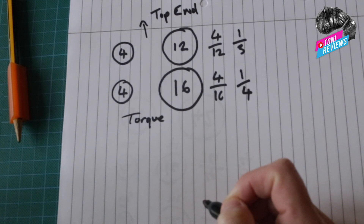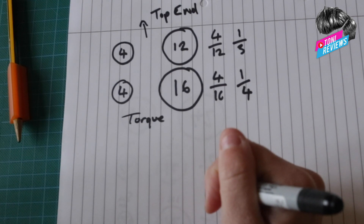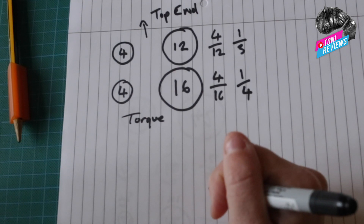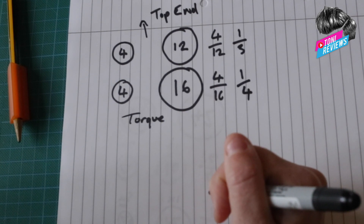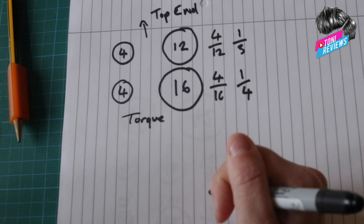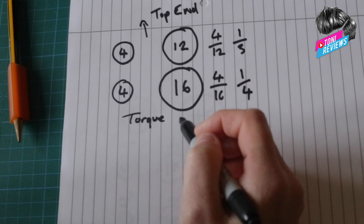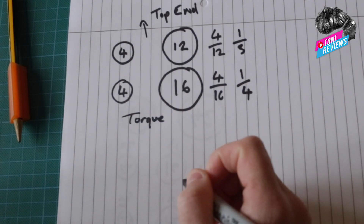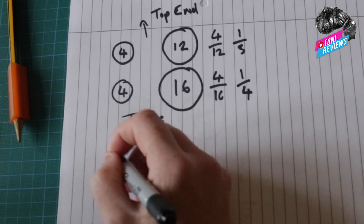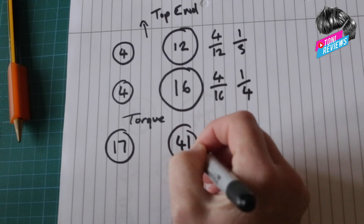It really comes down to your bike and how you like to ride it. On a Triumph Street Twin, it's not all about top-end power — you're going to do your 65 to 75 mph cruising speeds but anything over that is pretty painful. What the bike is great for is torque, so I went for increasing the rear sprocket tooth count and kept my front sprocket the same.